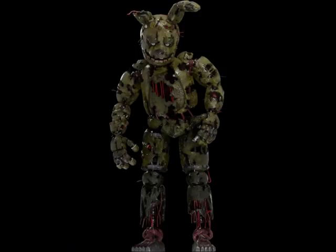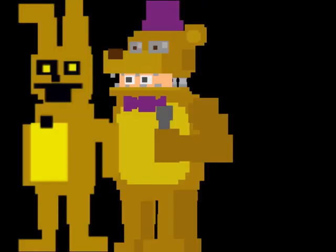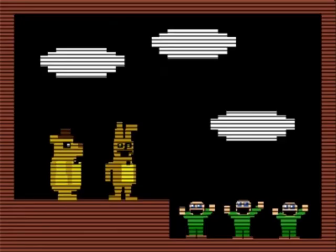The Springtrap suit is an old, decayed and mouldy Spring Bonnie suit. The Spring Bonnie suit is a springlock suit just like Fredbear. They were made to be both an animatronic and suit so people could wear them and perform. This was said by Phone Guy's training tapes in FNAF 3.